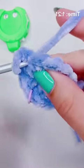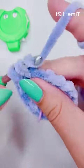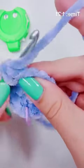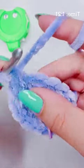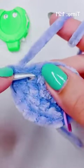So this one is stitches 4 and 5. Stitch 6 will be by itself. Then 7 and 8 go in one stitch, and 9 is by itself.